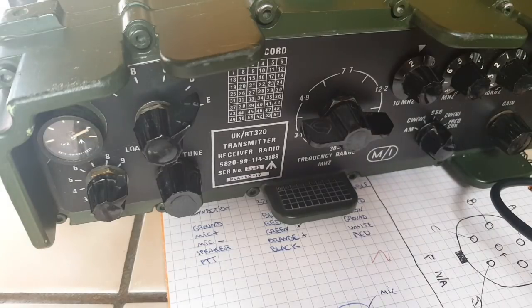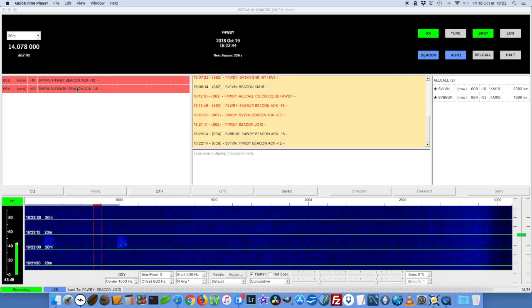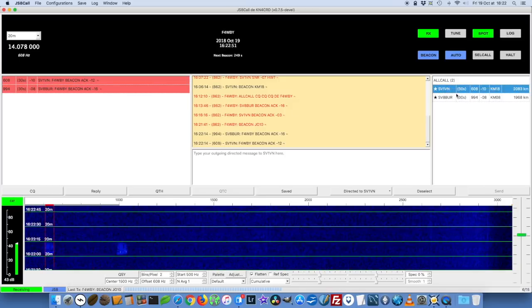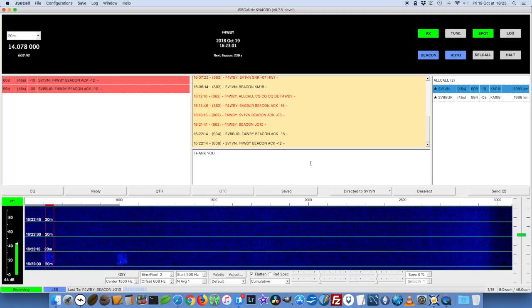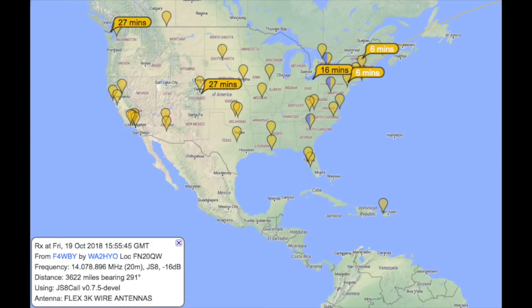Let's try with the TX audio level. I'll go on tune again and reduce the level — that seems to be the minimum. I just sent a beacon and I'm receiving fine. You can see on the right side two stations, SV1VN and SV8BUR. They acknowledged my beacon — that's the little star on the right side. I'm going to say thank you to both those stations, but I can tell you I didn't get a reply. It seems however that I was received in the US by WA2HYO — 3,622 miles. Very nice.